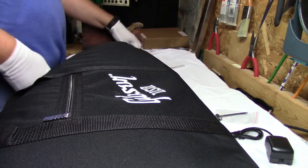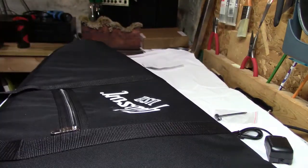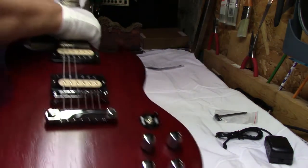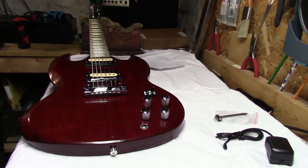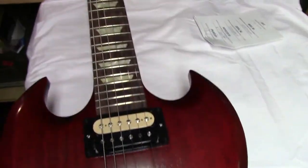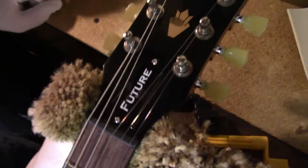Let's get ready for the reveal. Oh — this is nice. It's a Gibson SG Future. Let's go ahead and zoom over it real quick so you can see it. We've got Zebra Humbuckers, Mother of Pearl inlays, and a futuristic future headstock.